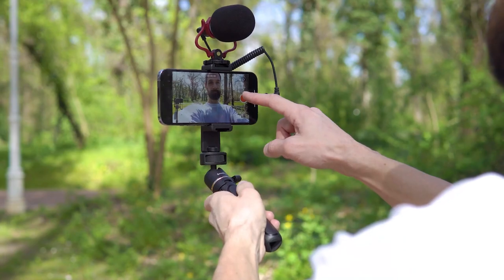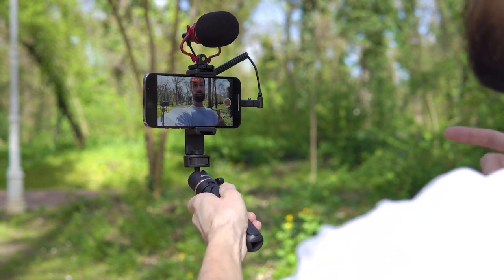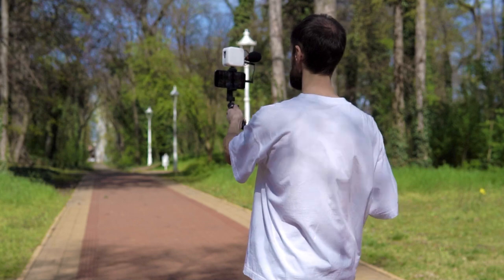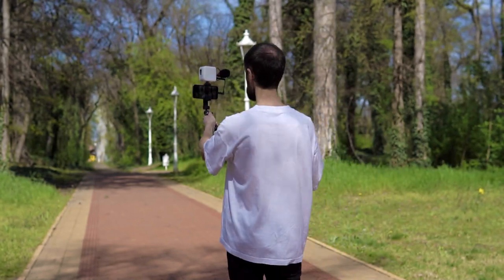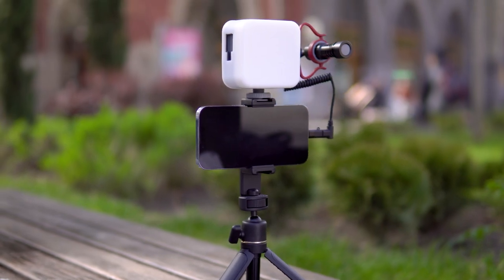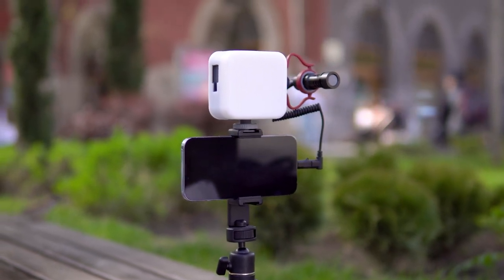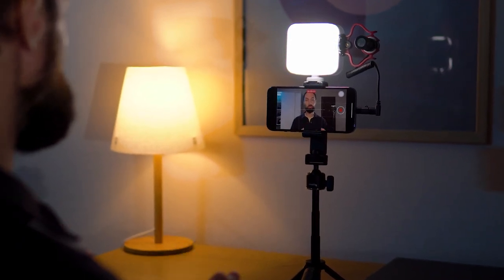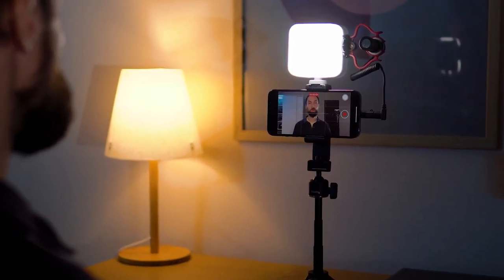So who is this kit for? Of course, primarily for vloggers who constantly create content and share what's happening in their lives. It can also be a useful tool for travelers who are constantly on the move and want to have a practical and compact tool for creating quality videos. And of course for experts who record educational and informational content, conduct online meetings, consultations, and trainings.